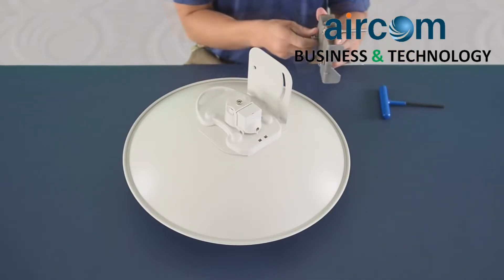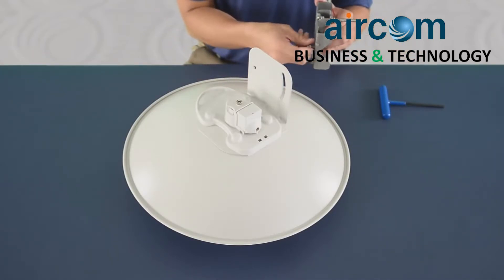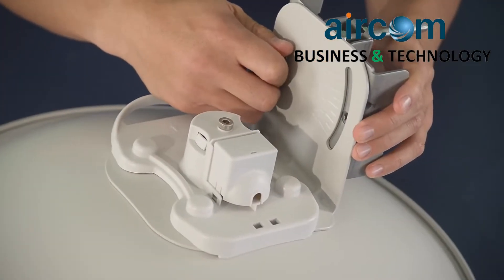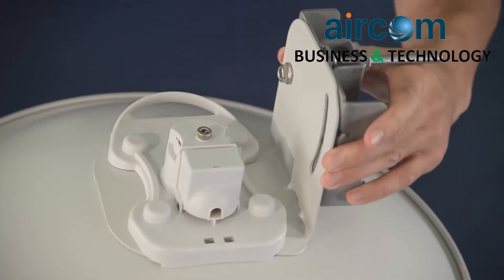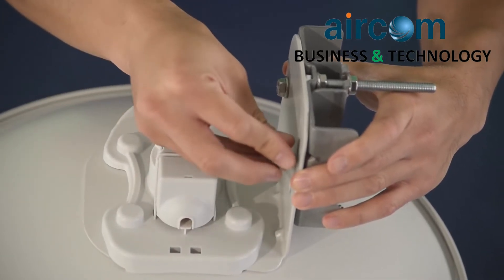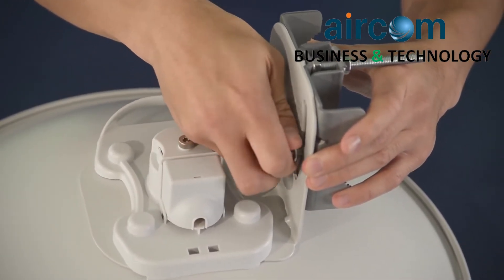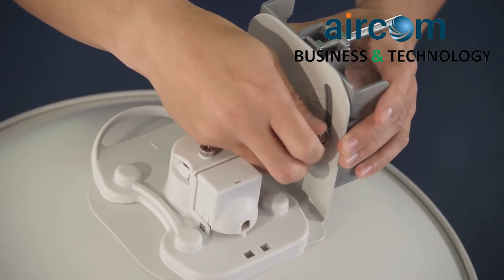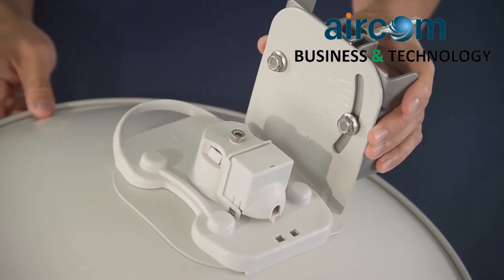Attach the pole mount bracket to the rear adjustment bracket using two M8 flange screws. Insert two M8 by 90 bolts through the pole mounting bracket and secure them with two M8 serrated hex nuts.